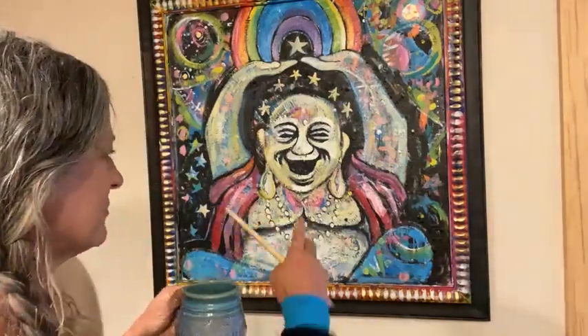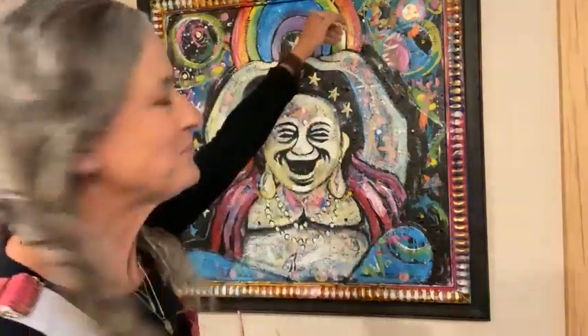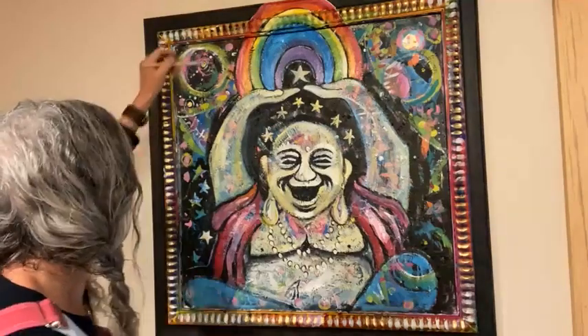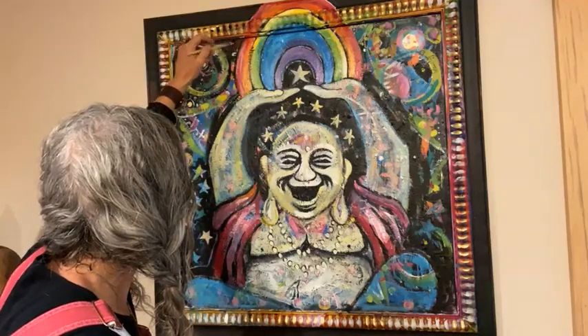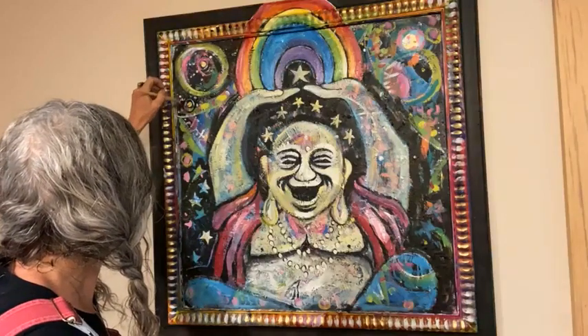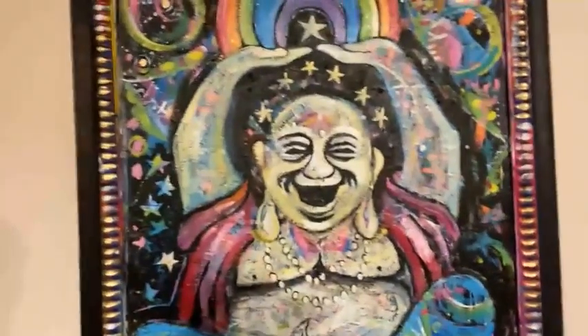I'm liking his face more the more I look at it. I do feel like I want to bring more of this back to the arms. A lot of the laughing Buddhas are holding these two balls — I don't remember what those symbolize — so I'm kind of feeling like maybe these are those two balls. Let's define those a little bit with some black and maybe get rid of some of the other stuff around them.